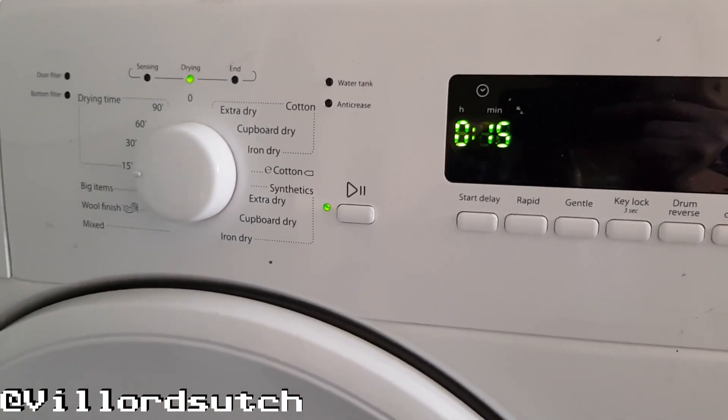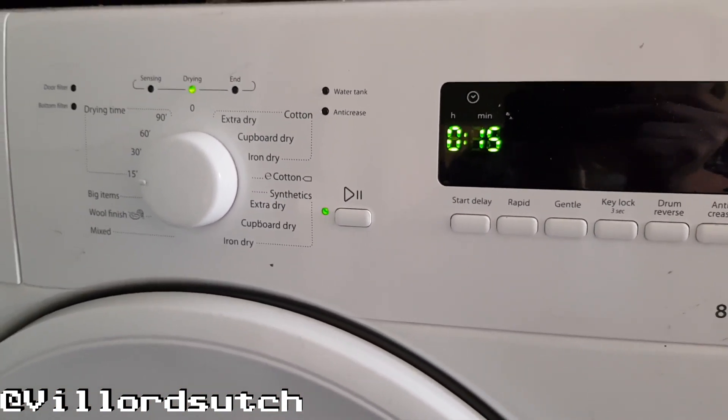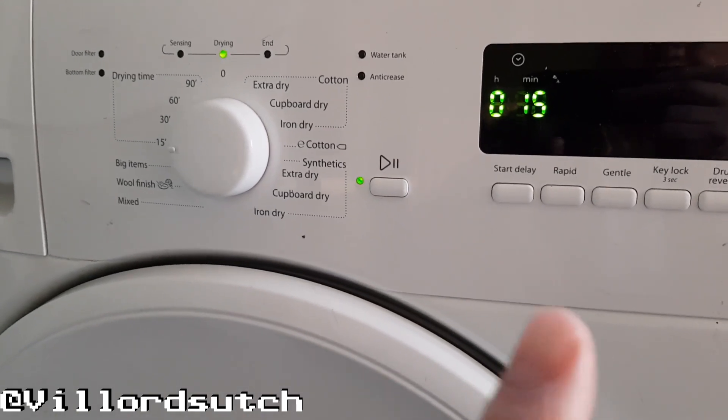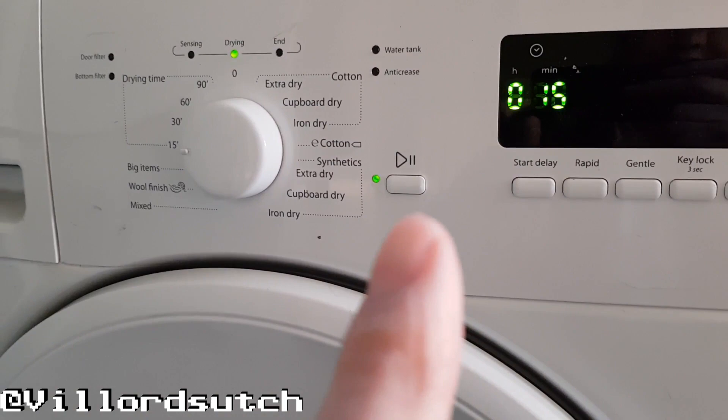I'll leave it going for 15 minutes — obviously I'll skip forward a bit. And then we'll come back, and once 15 minutes is up and done, I'll show you what it looks like. Stay right there.